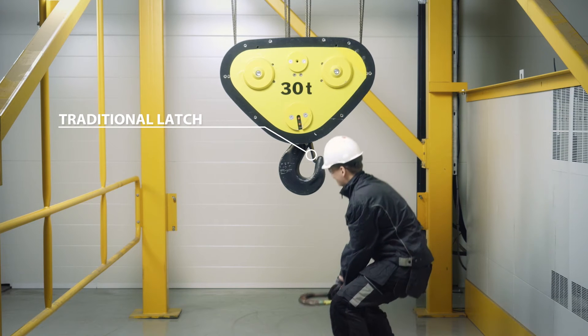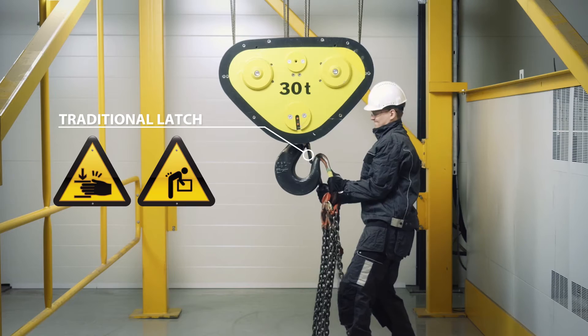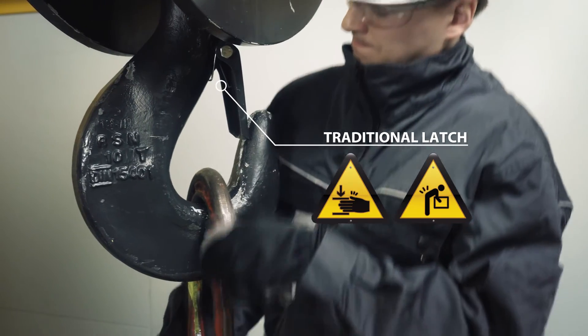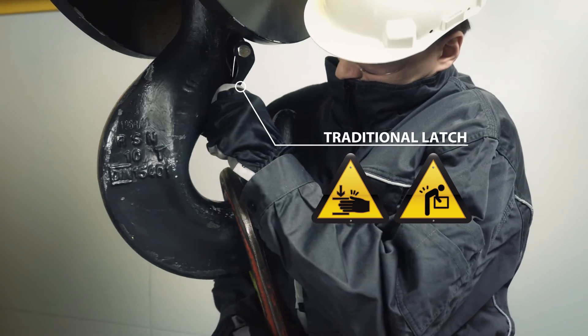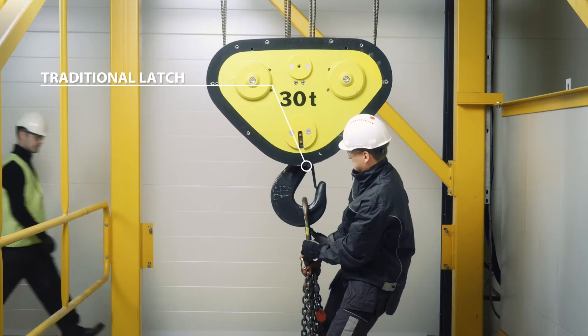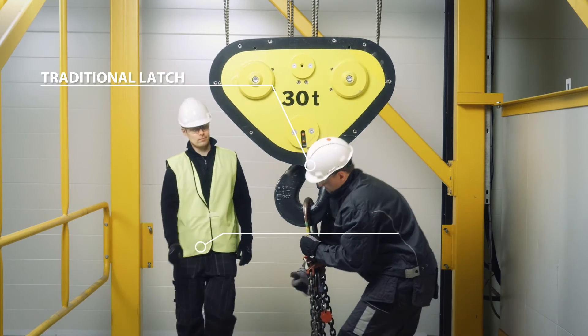Normally, load attaching and detaching can be troublesome tasks. A user's fingers and back are injury-prone while handling the spring-operated latches and heavy lifting attachments. In addition, it can be extremely slow and challenging to detach big shackles or slings from a hook.